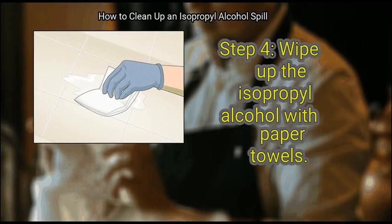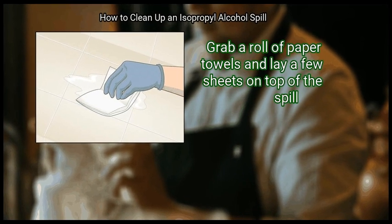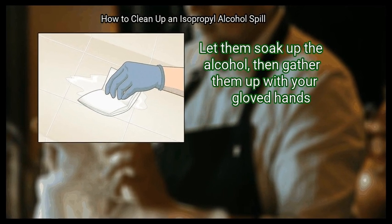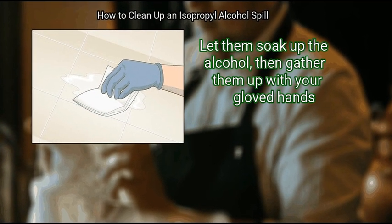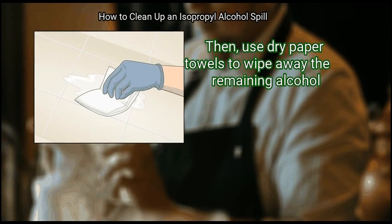Step 4: Wipe up the isopropyl alcohol with paper towels. Grab a roll of paper towels and lay a few sheets on top of the spill. Let them soak up the alcohol, then gather them up with your gloved hands. Then use dry paper towels to wipe away the remaining alcohol.